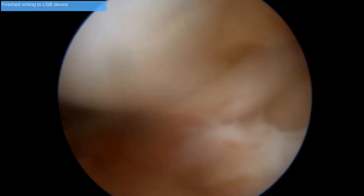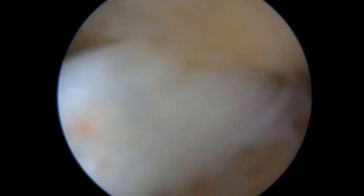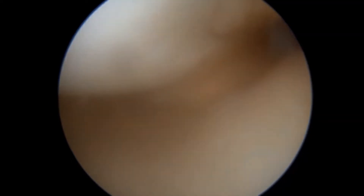In this video I am going to demonstrate the surgical technique in combined medial meniscus and lateral meniscus tear along with ACL injury. The medial meniscus is a bucket handle type and the lateral meniscus is a vertical longitudinal type tear.